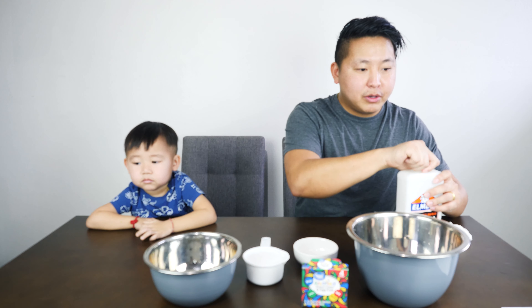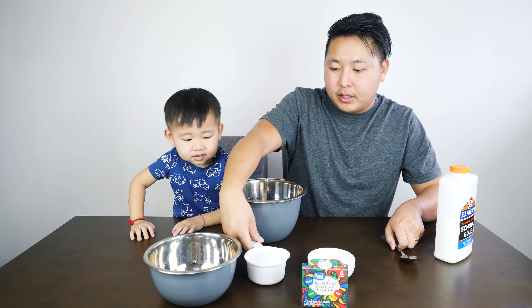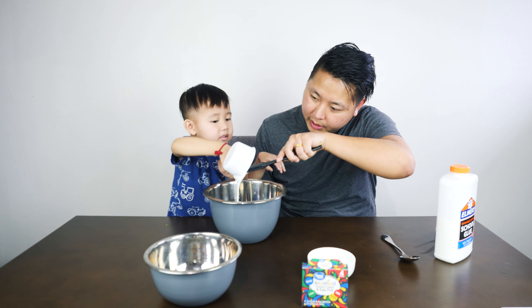First, we will mix the cold water with the cup of glue. And make sure we scoop everything out.